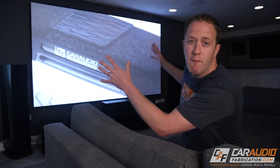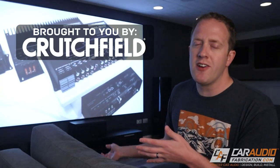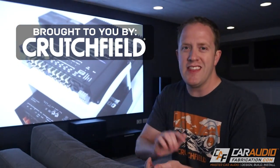I originally thought I was going to have to go with a much smaller screen, but I'm really happy that I talked to a Crutchfield advisor because he was able to explain to me why I'm actually able to go with a much larger screen that I'm far more happy with. You can find the link for that tech article, learn more, and take advantage of a special offer at the link down in the video description.